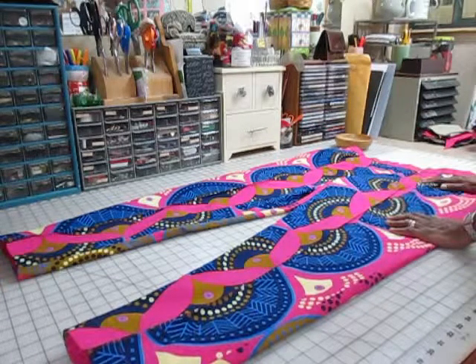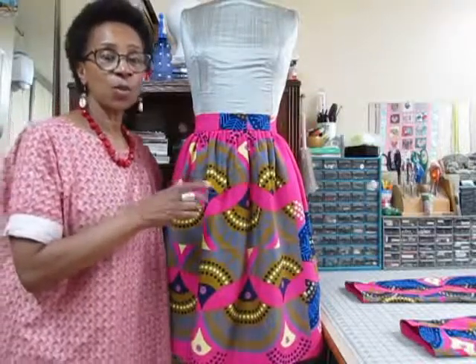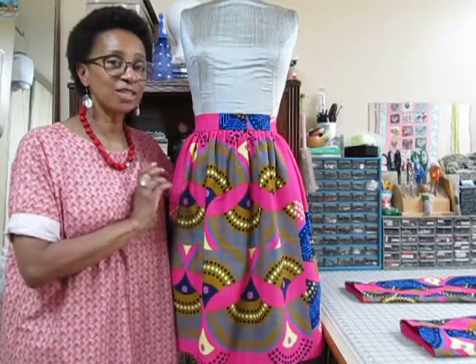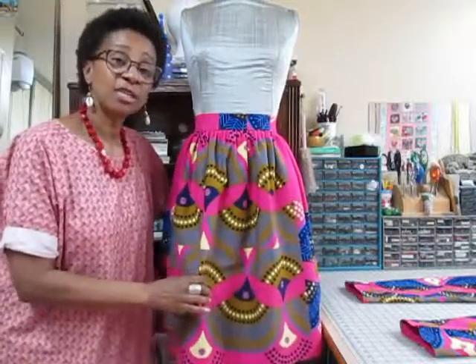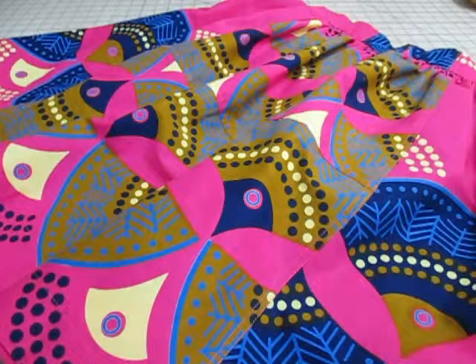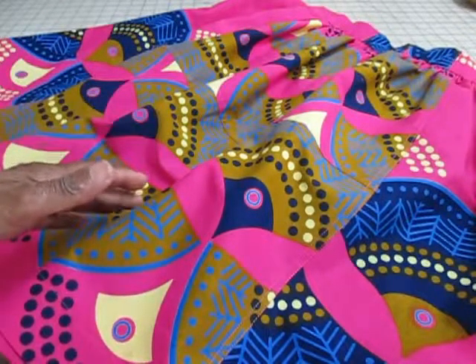Now let me show you the final product that was made from this challenge — a full Durndal skirt. It was a challenge because there was not much fabric left and I had to use it any way I could. Let me give you some overview of the details I had to go through to piece this skirt together.